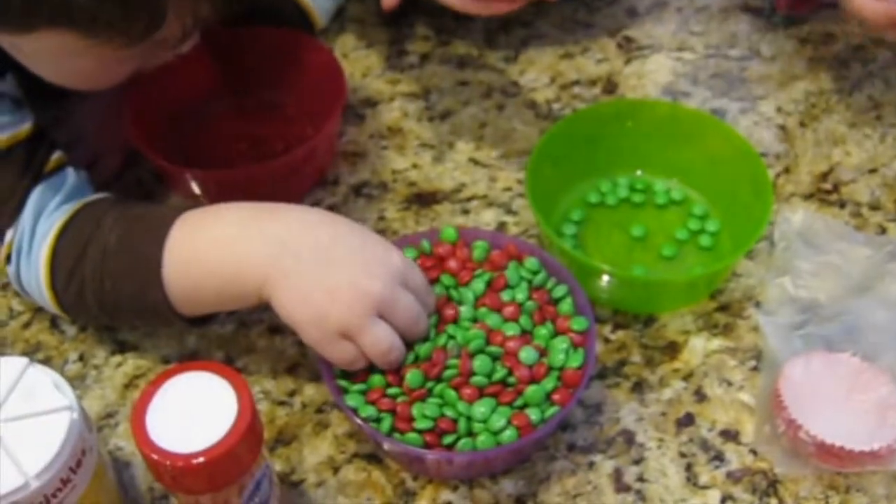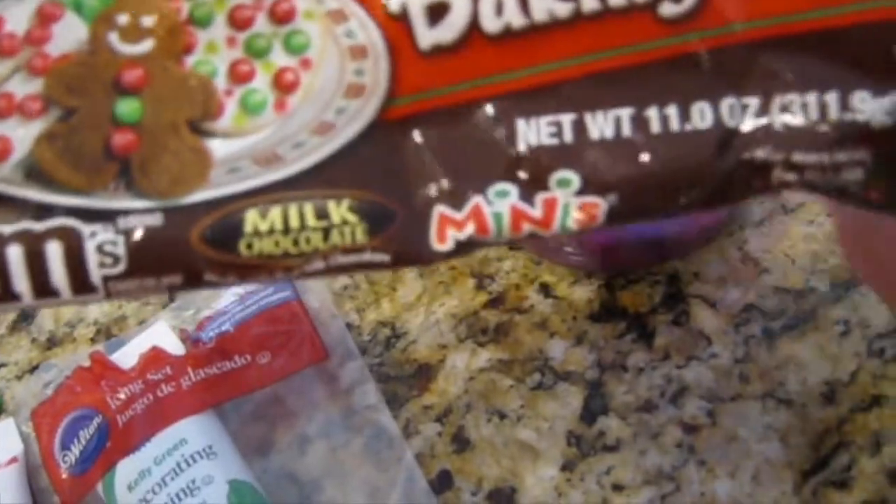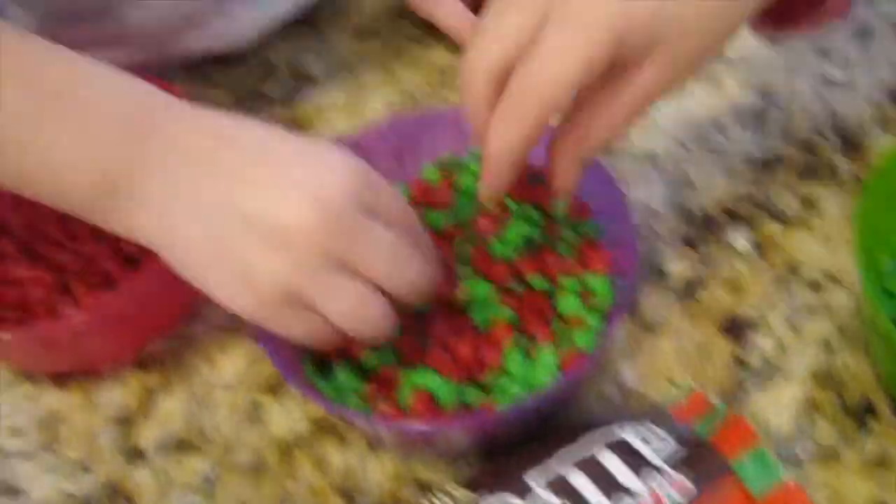Green and red. You see it. And purple. So we got the M&M baking M&Ms for Christmas and that's what the girls are sorting through right now.